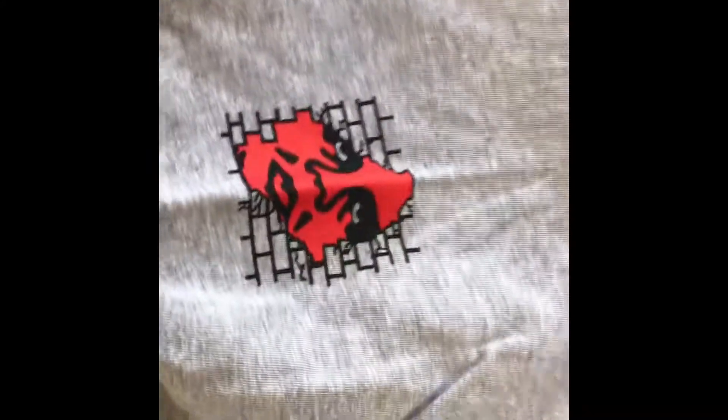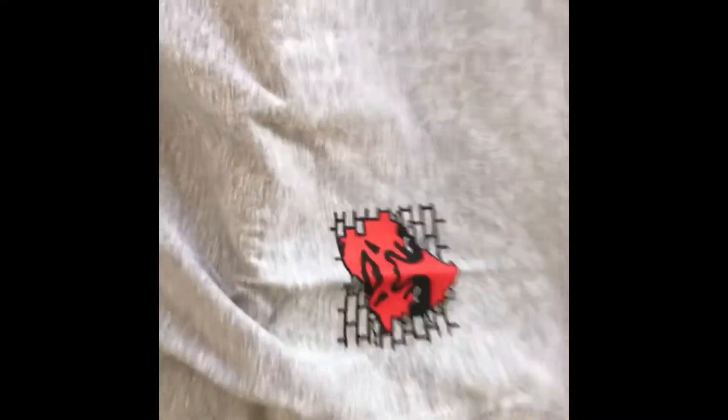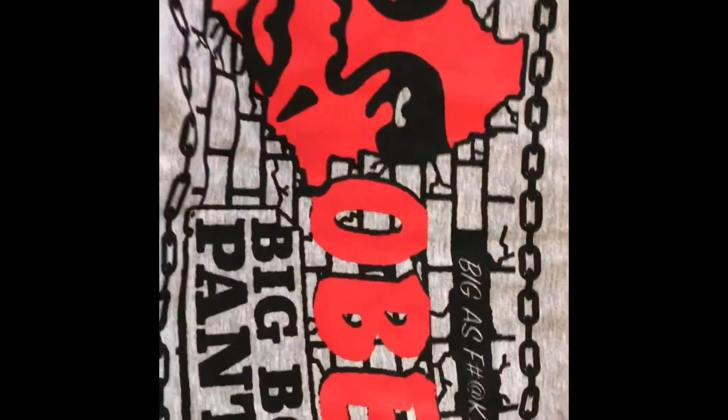It looks kind of small, but it's a medium. What company is this by? Oh, it's by Obey — I should have known by the face right there. I guess it's pretty simple, but there's a design on the back that says Obey. I'll definitely wear that. Kind of wish it was black, but I'll wear gray too.